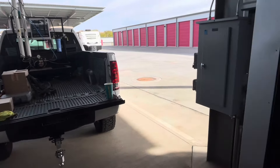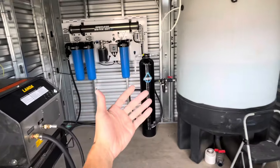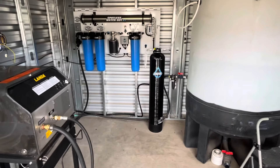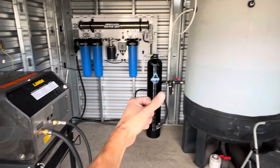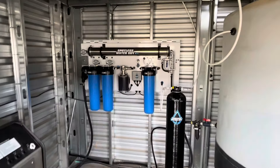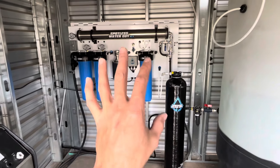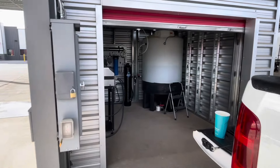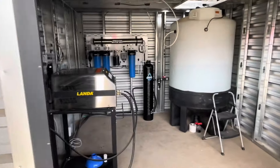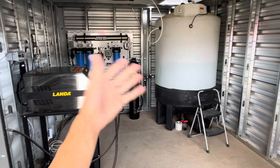We replaced some quick connects with glands so we could swap the three-eighths lines with half-inch, since we're using a much larger membrane than what he had. The old system basically stopped working. We had two choices: repair what he had or replace it, and I was not about to dive into that mess. So we replaced it — ripped it out and put ours in — because then I know exactly what I'm dealing with.